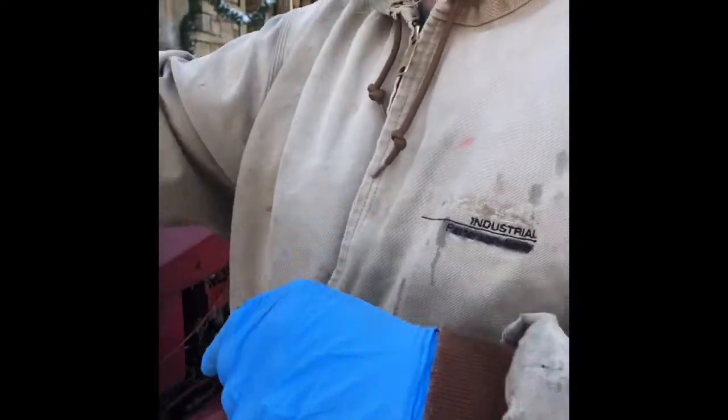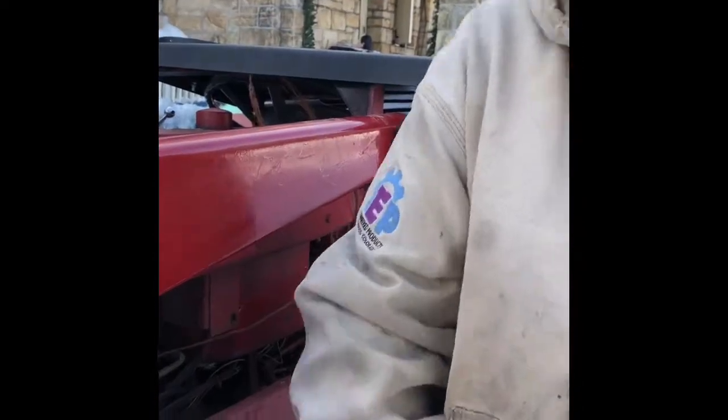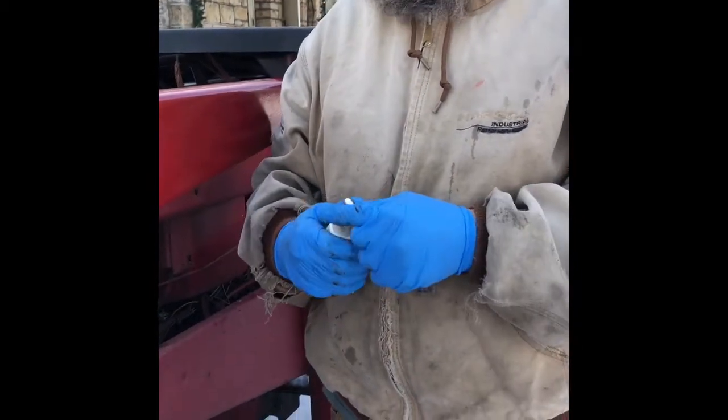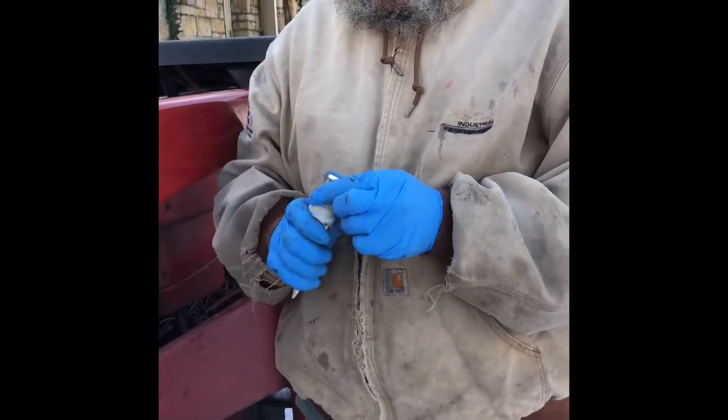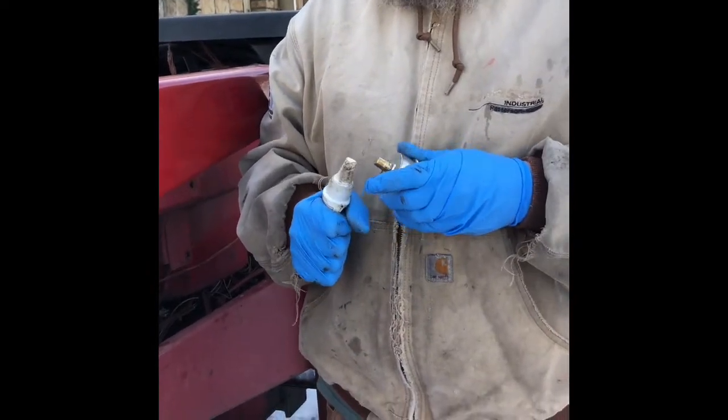So we're going to go ahead and put some Loctite 567 thread sealing on it. Just a little bit.